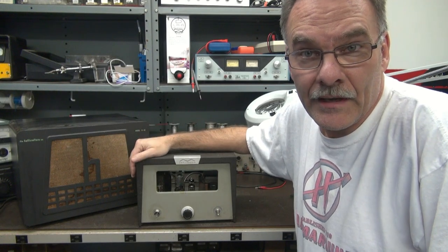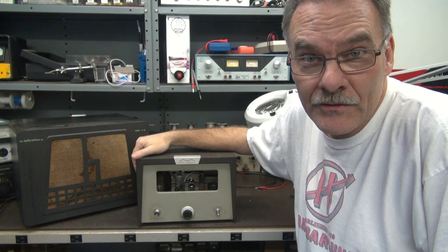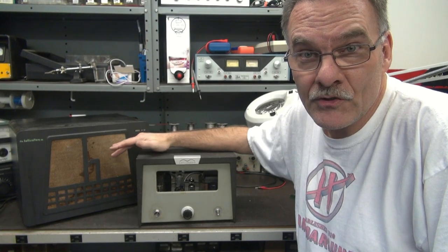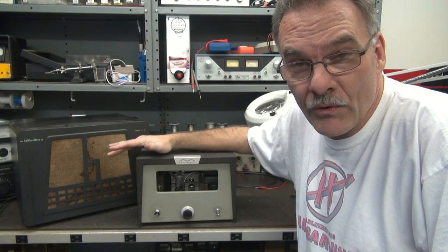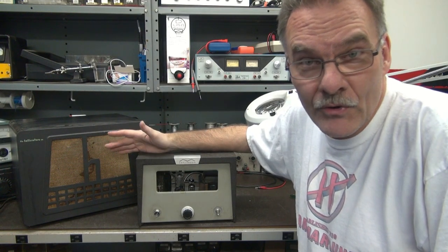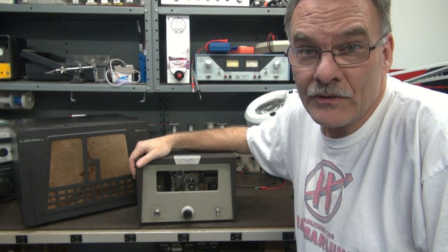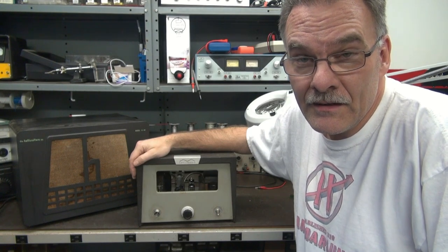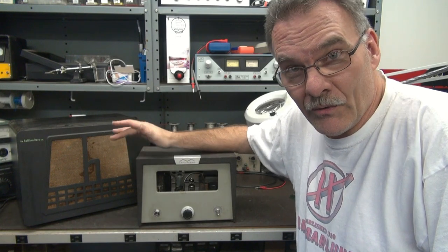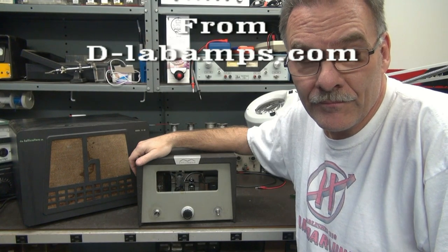I'm very pleased with the outcome of this project so far. I still have some cabinet cosmetics to do to make it acceptable. The point of this video was to show you that building a modulator is fairly straightforward — it's almost like building a little push-pull tube guitar amp. The only difference is you don't have tone controls and the output transformer is different. Those modulation transformers are getting very hard to find, so that would be your challenge — locating that piece. But after that, you're on the road to having a cool little modulator for your low power CW transmitter. Hope you liked the video.